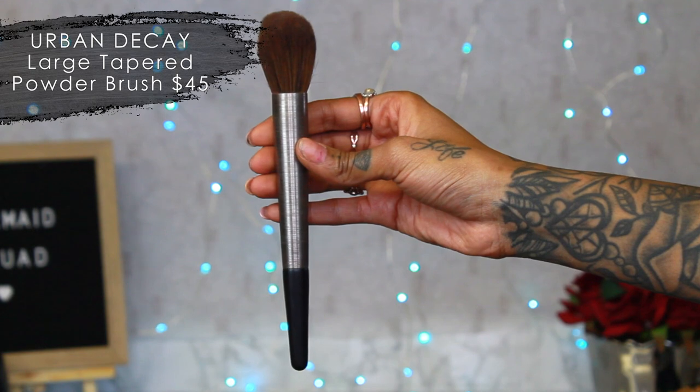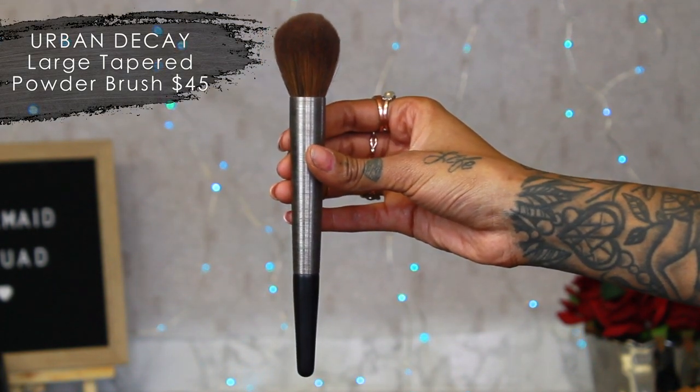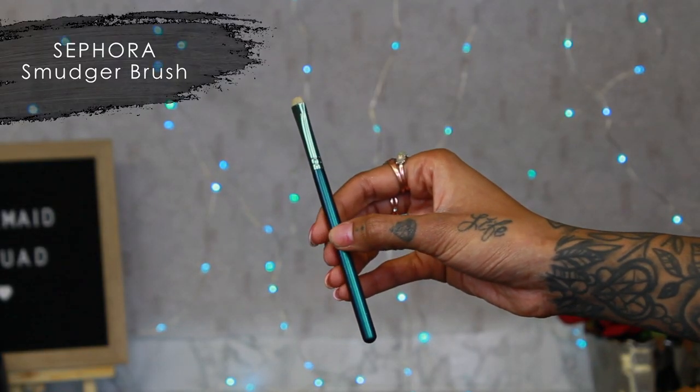If you want a loose fluffy powder brush, Urban Decay has a really good one — nice big and fluffy, tapered, a little dense but with movement. Another good brush for smudging out eyeliner is a little smudge brush. Crown has a cruelty-free version which I'll list below. It's nice and dense so you can really get under there and smudge it out. A little trick: if you have clumpy mascara, use your spoolie and brush it out underneath.